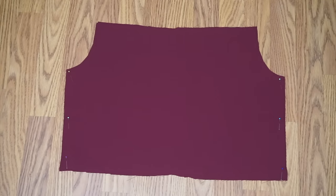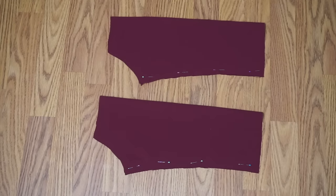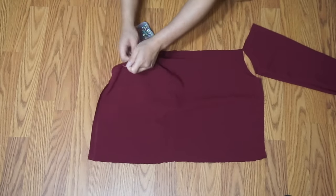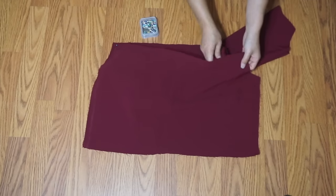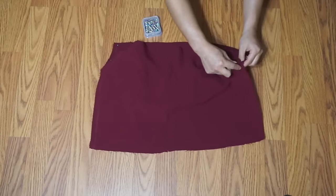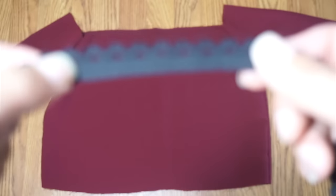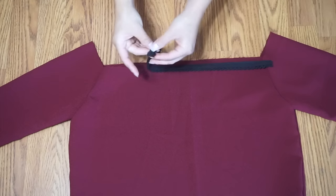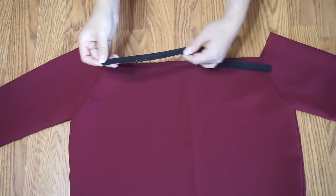With right sides facing together, sew the bodice. Repeat for the sleeves and attach them to the bodice. Take a decorative elastic that fits snugly around your shoulders and mark equal reference points on both the neckline and the elastic — simply divide the line into four equal parts.